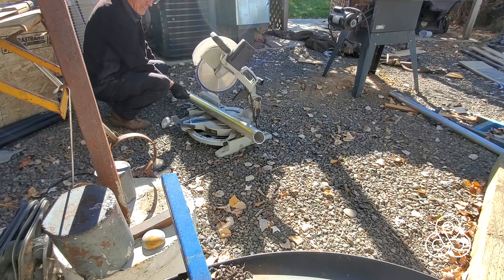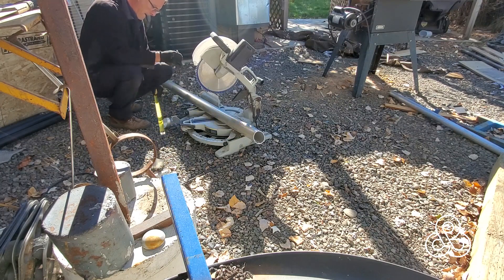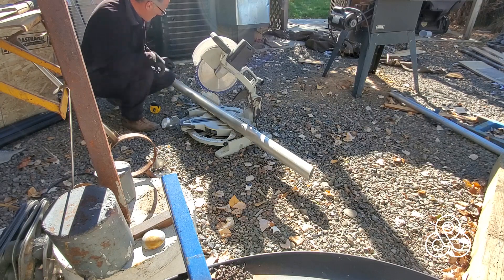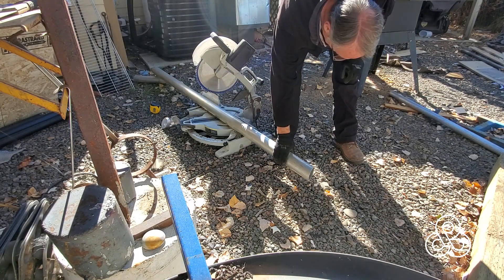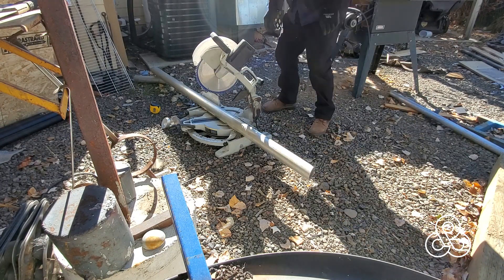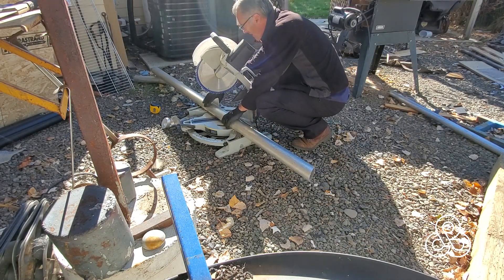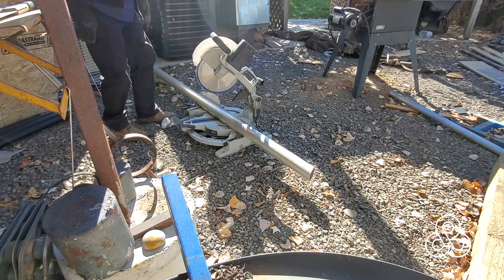Those pie cuts make about a half-inch extension into the bend. I know I need 33 and a half inches from hole to hole, so subtract an inch from that and cut it off the main piece of tubing, also putting 22 and a half degrees on each end.